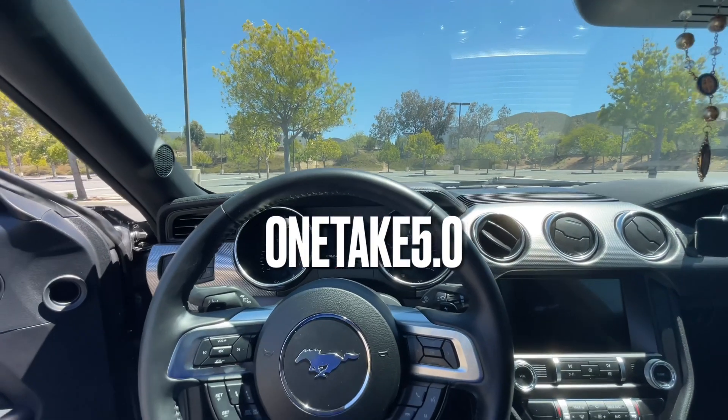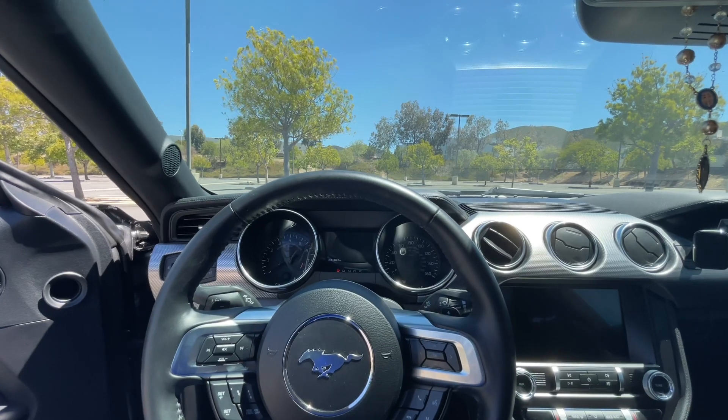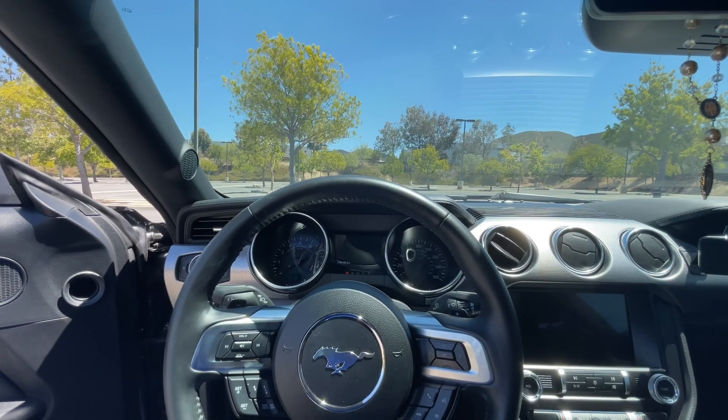Yo, what is going on guys, it's your boy One Take Five-Oh, welcome back to the channel. If you're new here or don't know what I do, I make videos of my 2021 Mustang GT.